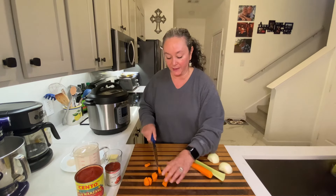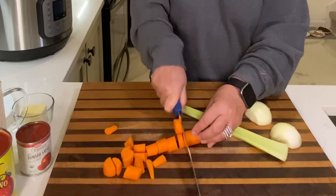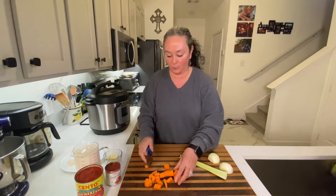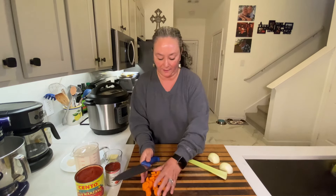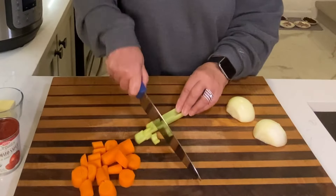The great thing about the Instant Pot is it just makes quick work of anything you're really doing. The busier I get, the more I'm relying on the Instant Pot. I love the fact that I can come home at night and whip together something like this relatively quickly.